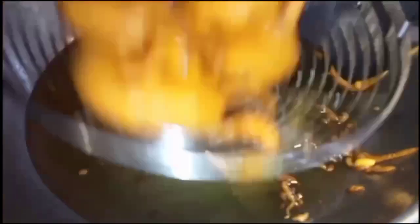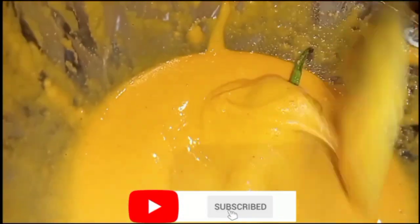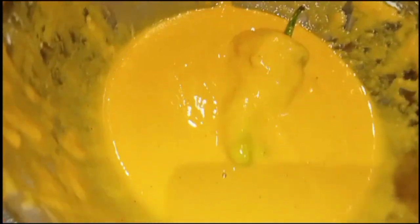Next recipe is a very quick and simple recipe. Subscribe to my channel for more good videos, and don't forget to press the bell icon for the latest notifications.